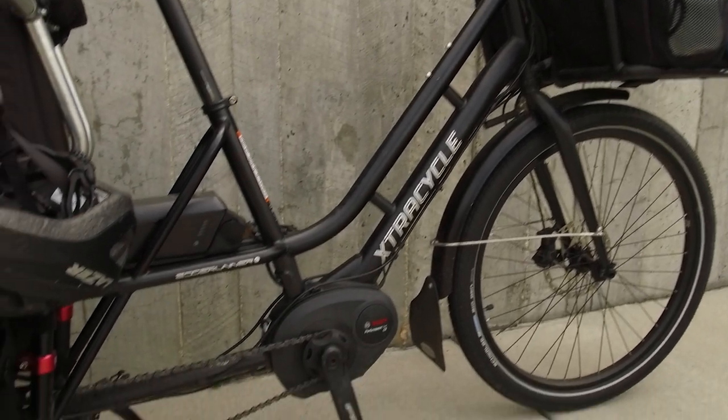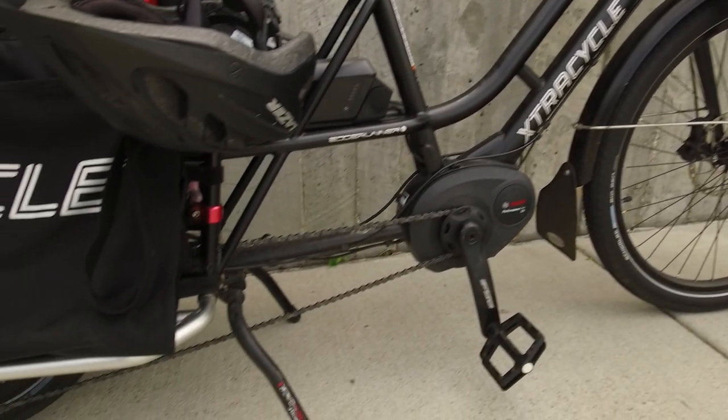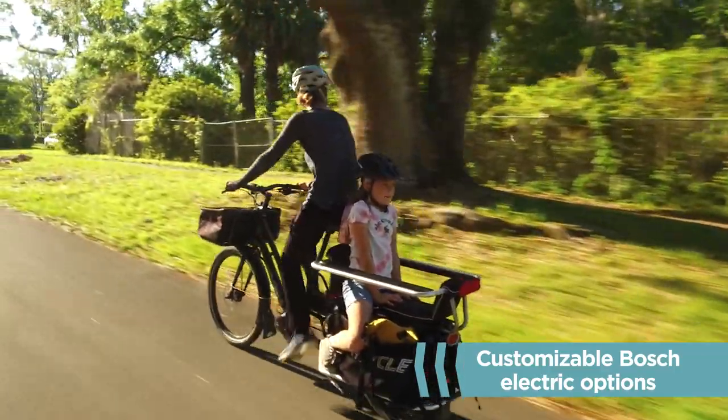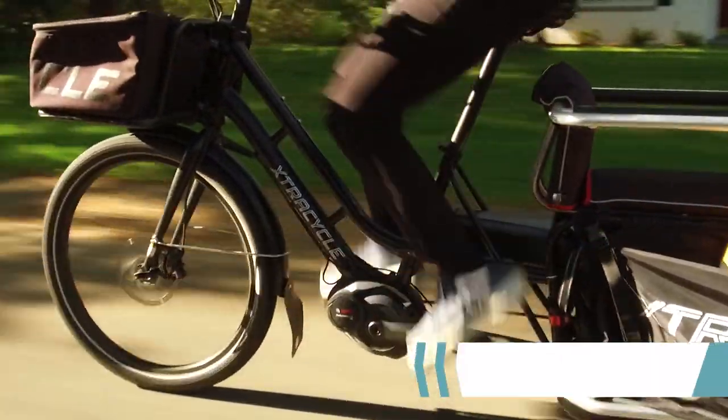The Bosch-powered e-Swoop is an all-in-one integrated electric solution, which has customizable drive unit and single and dual battery options to meet your family's needs.